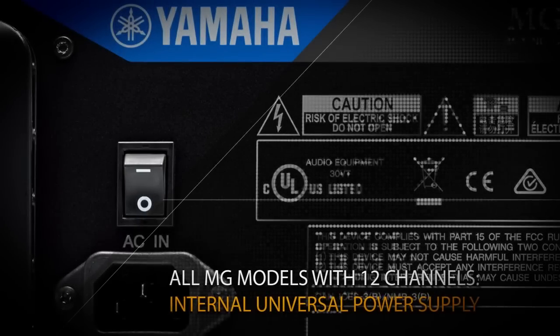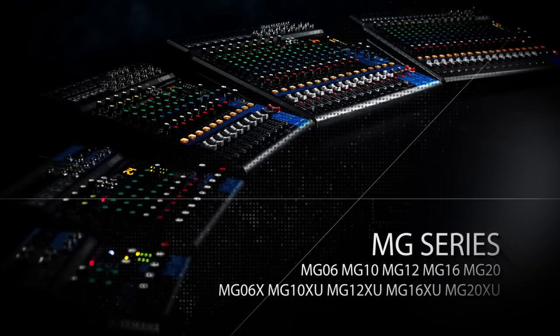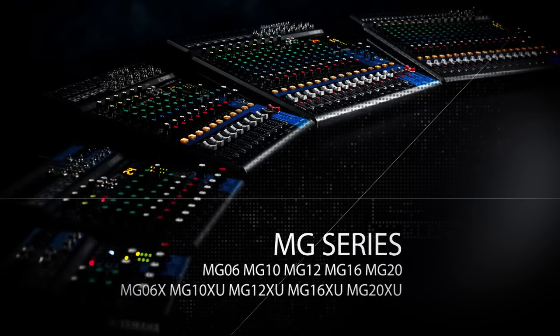All MG models with 12 or more channels provide an internal universal power supply.